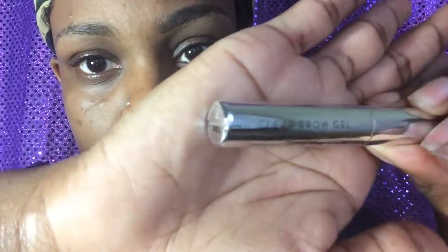After I clean my brows up with the concealer, I go in with my Anastasia Clear Brow Gel just to lay my hairs down because they are wild. It gives everything a polished, finished touch.